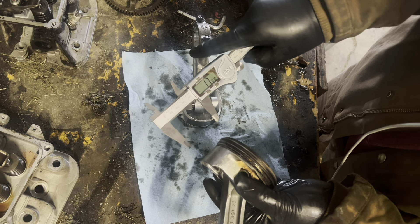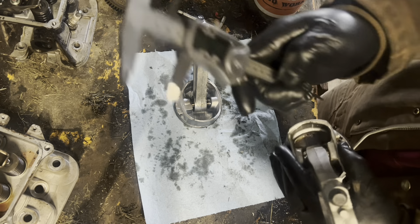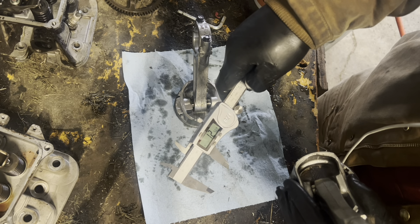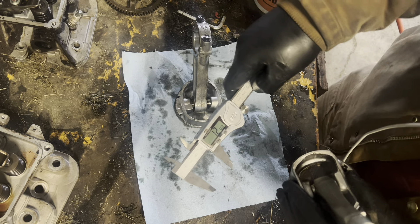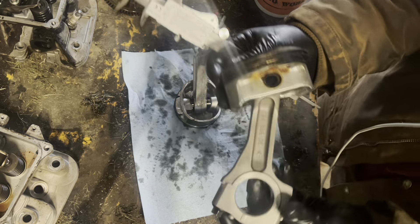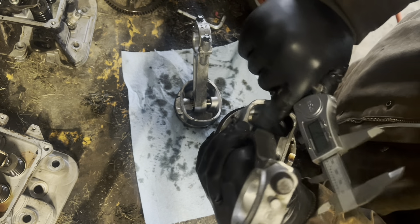1.7 inches to the top surface, minus 1.2 inches depth — so about 0.45 of an inch thick between the crown surfaces on the Kohler piston. I've never measured that before — holy cats.